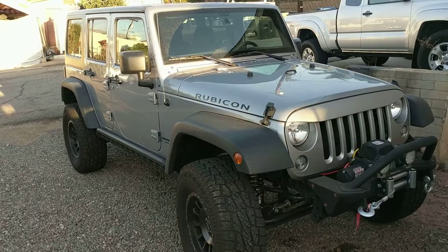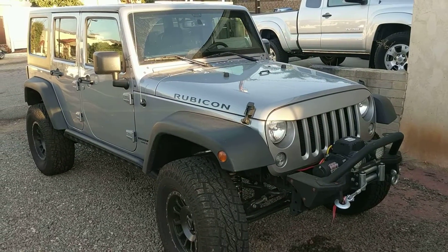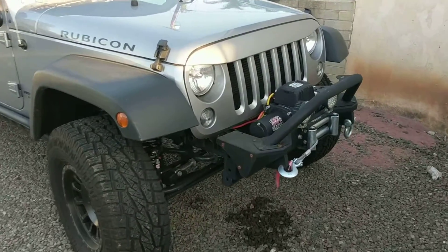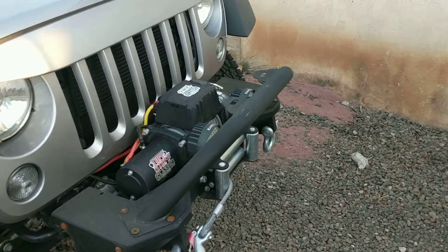Hey everybody, this is Brian again doing a little bit of a review on some of the things that I have here on my Jeep. It's a 2016 Jeep Rubicon Unlimited. What we're going to talk about today is the front bumper from Tough Stuff and the winch that I purchased from Tough Stuff as well.